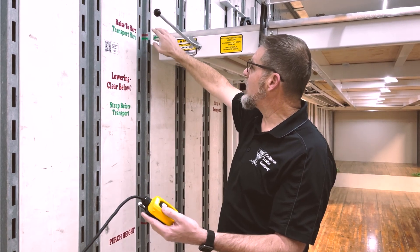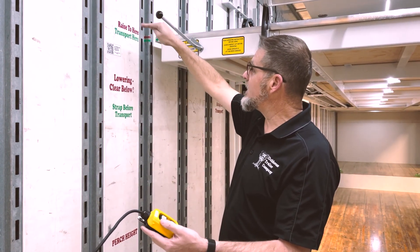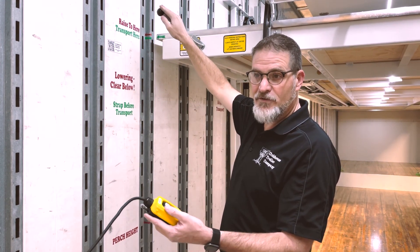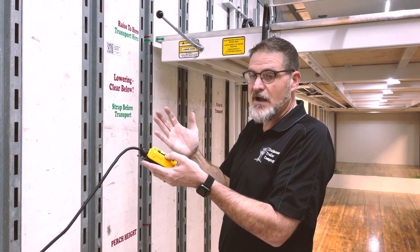Once I've lifted the flying carpet up off the locks on each of the four posts, I'm simply going to rotate the handle 45 degrees. By rotating the handle 45 degrees, I'm withdrawing those springs and allowing us to travel past the locks.